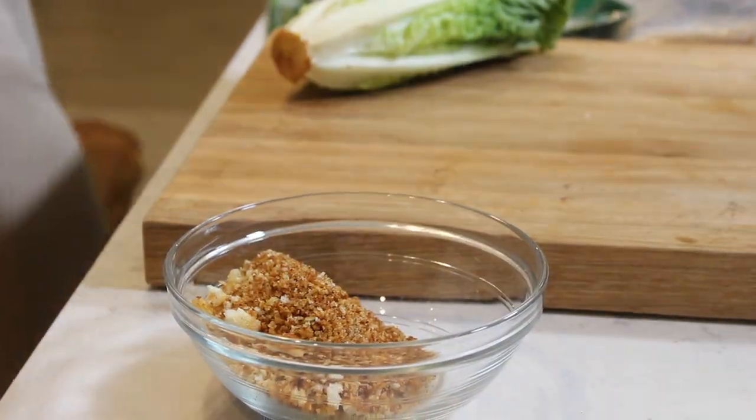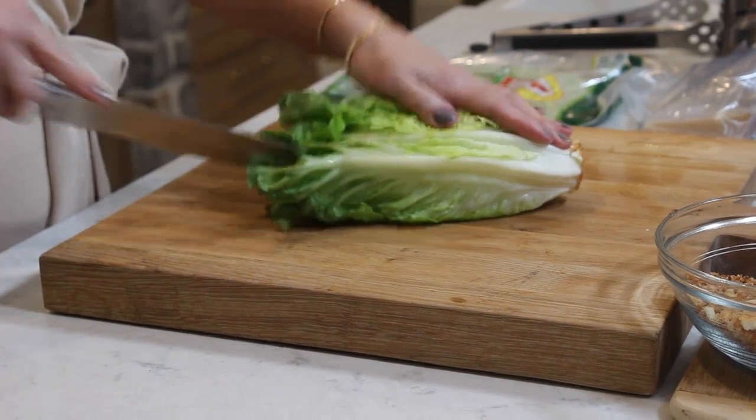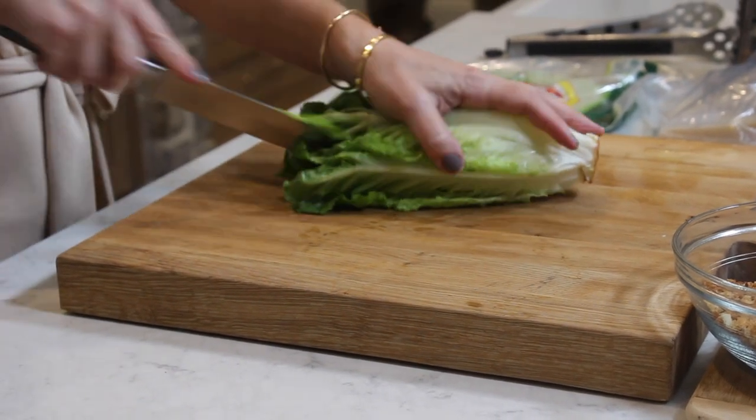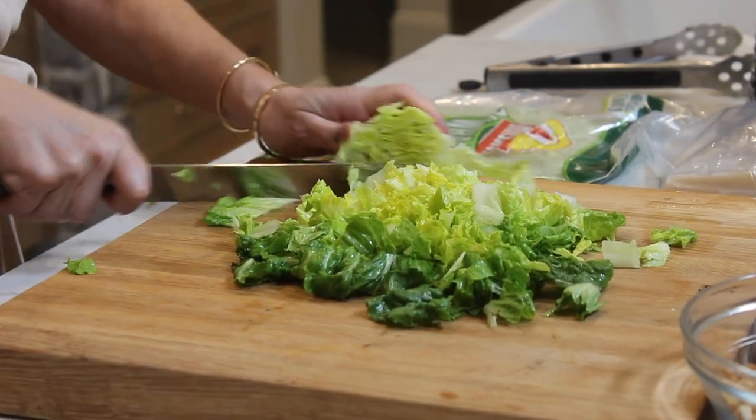The last prep step: I have a head of romaine here that I want to chop up, and I still have my block of parmesan out because I want to finish with some parmesan cheese — every wrap needs cheese. I turned the burner off that my chicken was cooking on and I'm just letting them sit there and rest a bit before I build these wraps.